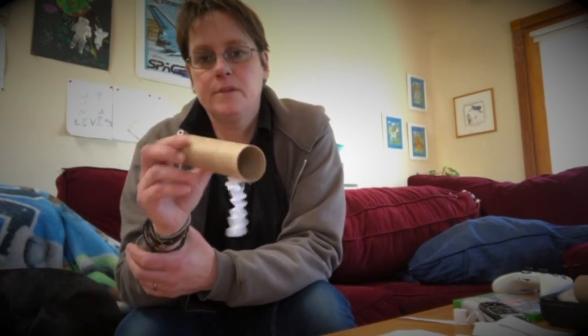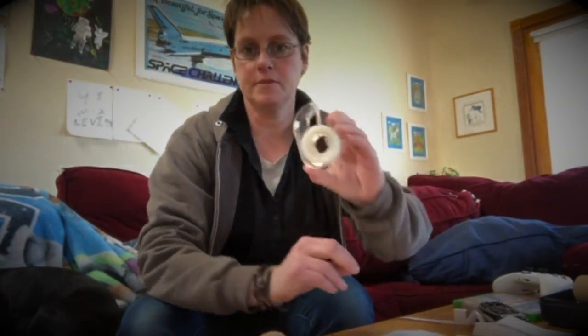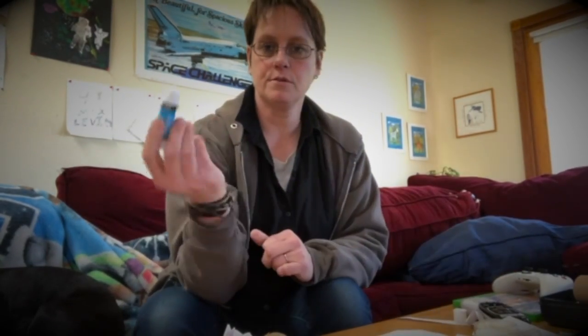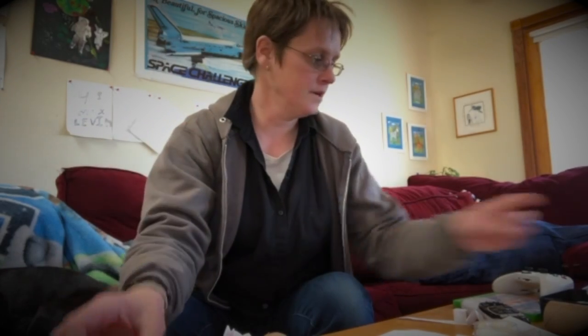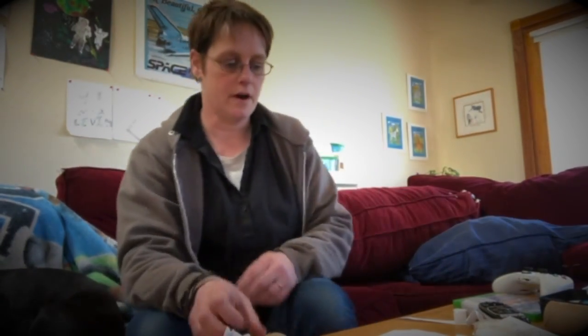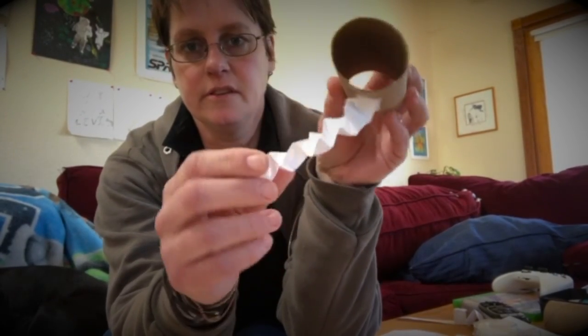Hi everybody! This time I'm gonna make a cute little animal out of a toilet paper roll and some paper. I also have tape, glue, scissors, and markers. I'm gonna start by making the legs.